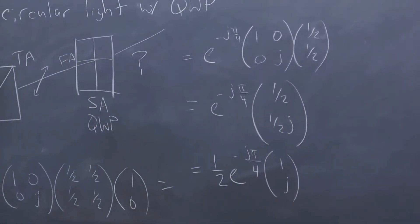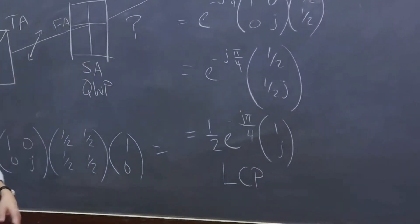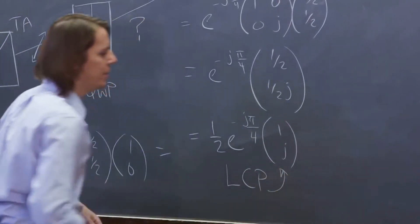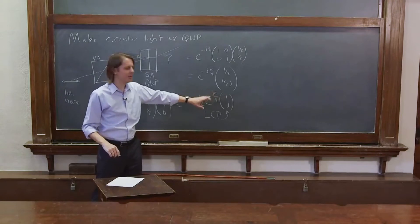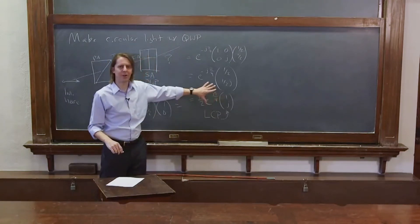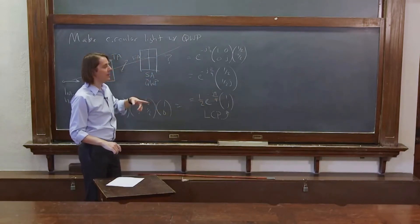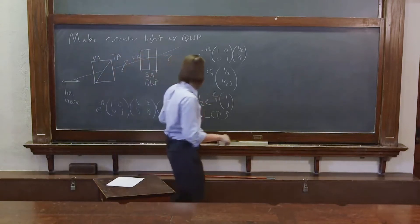And that is LCP — left circular polarized light — because we got the state down to (1, j). Now, you've got all this prefactor stuff, but that's just the amplitude. If you're trying to identify the type of light, anything you can pull out in front you don't care about. But if you want to think about how much light actually got through, then you do care.